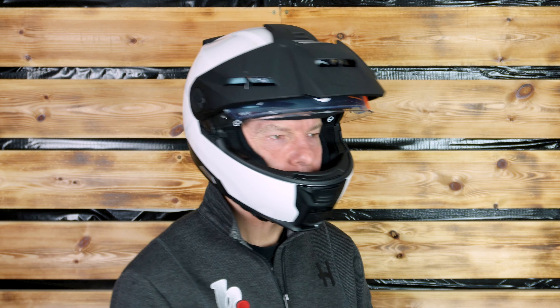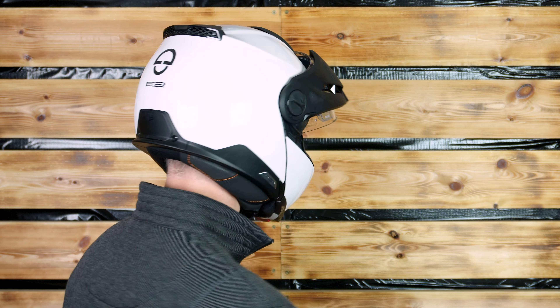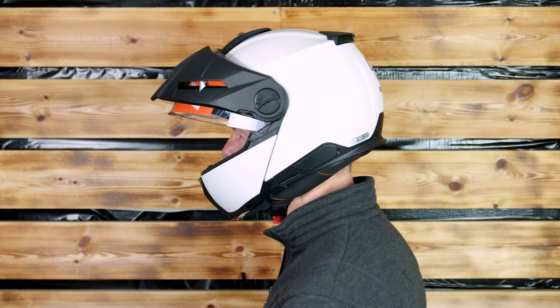Welcome back to Bikestop. This time it's the turn of the Schuberth E2 modular helmet. Who's it for? Adventure tourers. Why? Great safety and, of course, style.